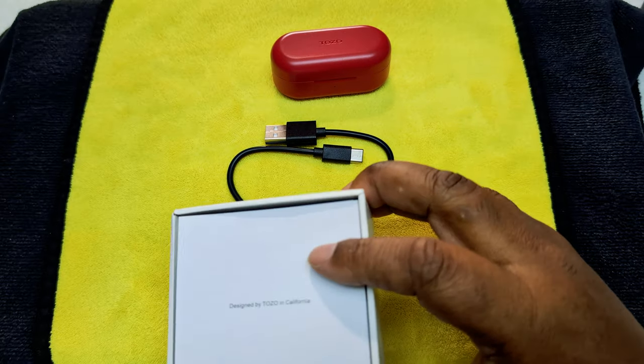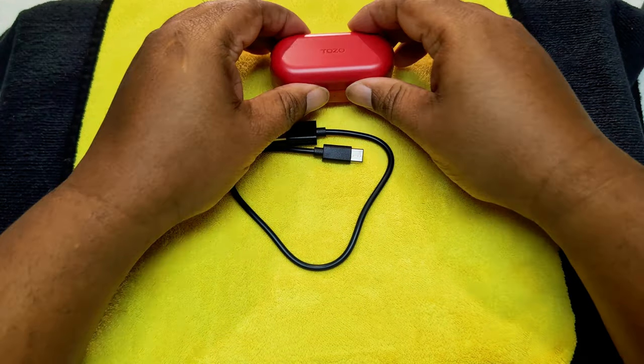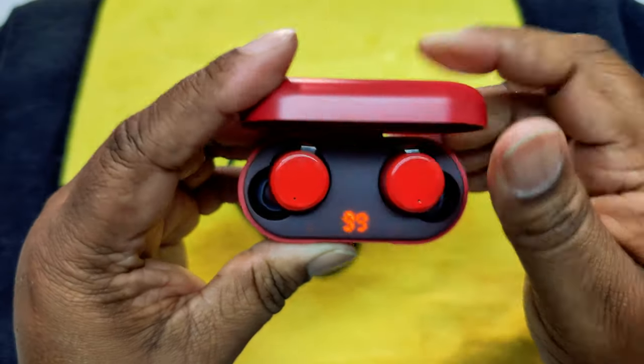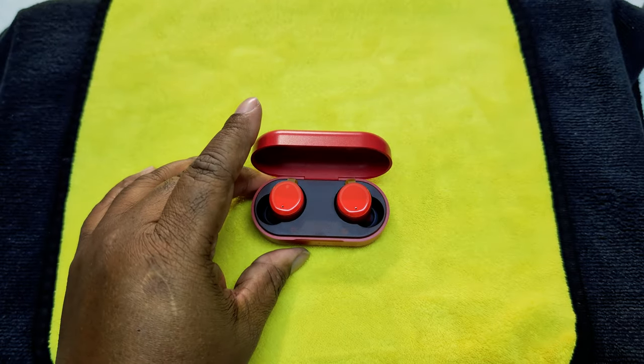These do come with fast charging, so let's open them up and see how they look. It comes with a digital screen, so you can see they're at 99% — that's how it looks.